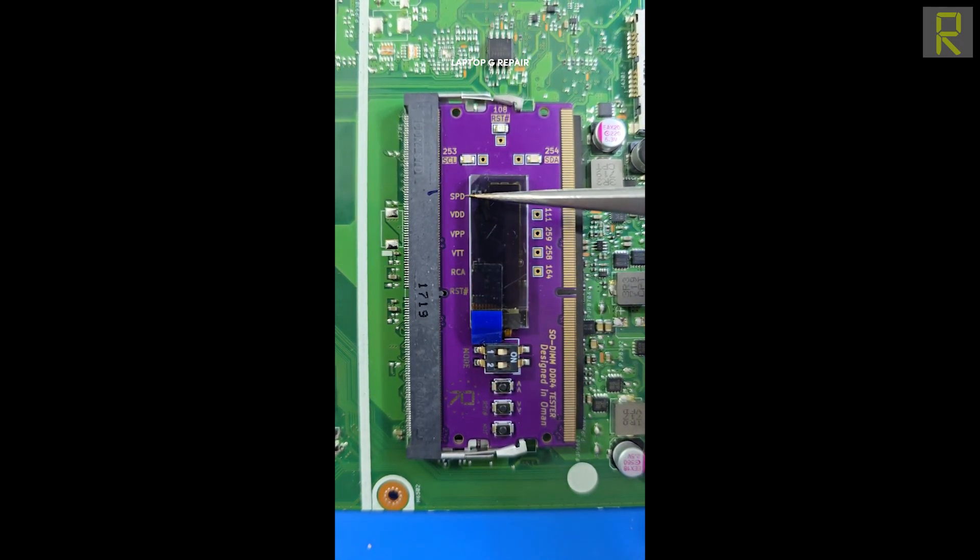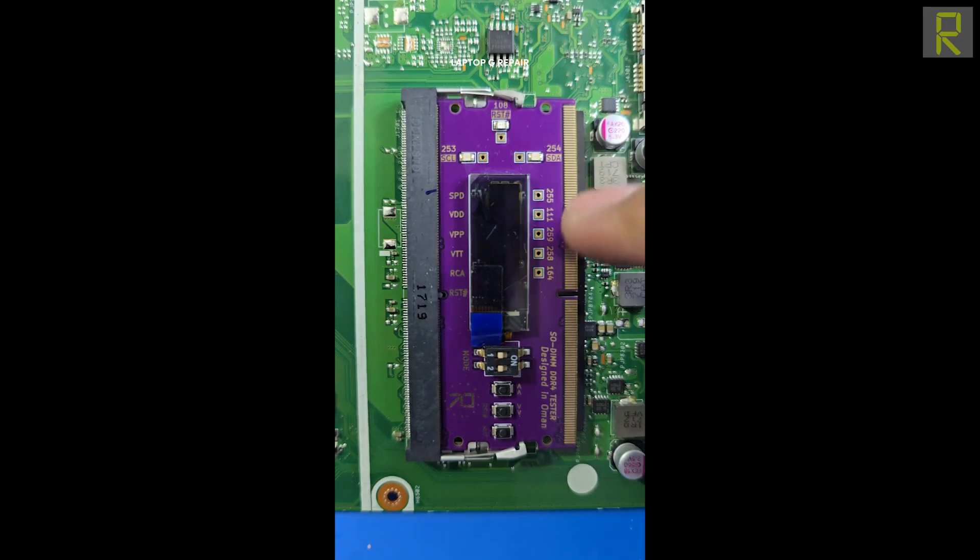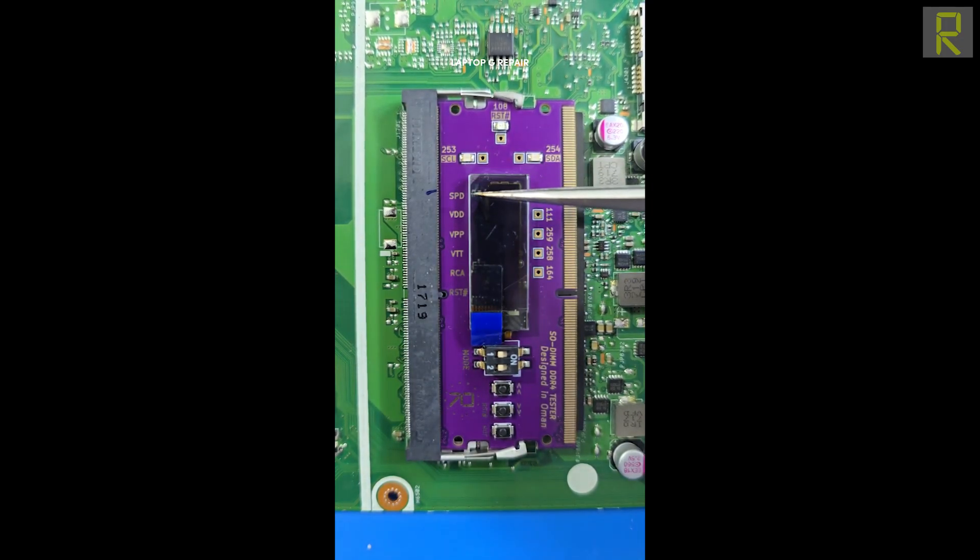These are SMBUS terminals indicating that our PCH is directly communicating with the memory. We also have terminals for SPD — indicating whether the ROM or the memory is being powered correctly.